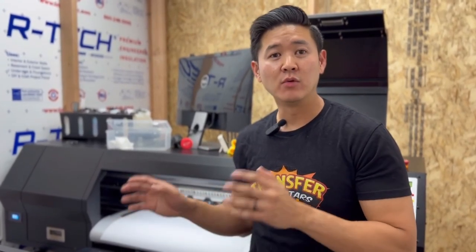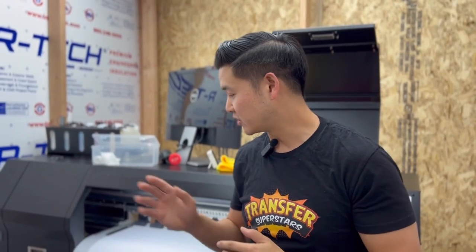Hey, what's up guys, Phil here with Transfer Superstars. If you guys are a printer or a DTF printer operator and you're having a problem with your prints, I'm going to give you guys a quick tip on how to get this fixed. What happened was we were replacing one of our dampers, and once we replaced the dampers we noticed that our print was double firing on one side. Let's go ahead and take a look first.